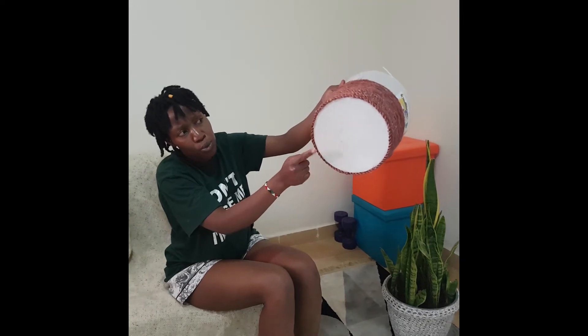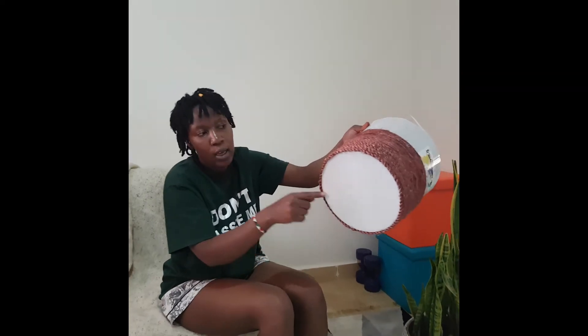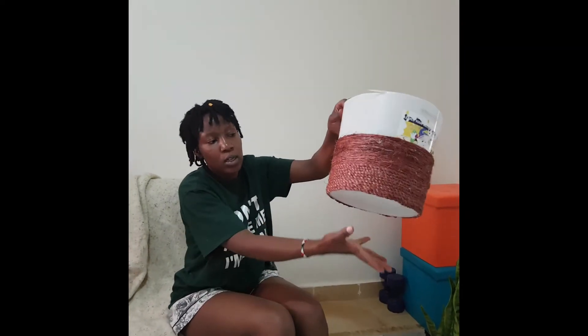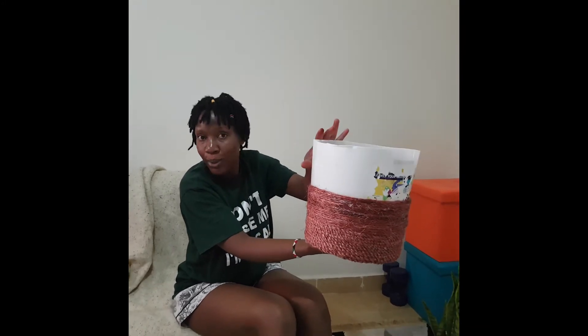I have not decided on what to do but maybe we can find something. I think we can hold the bucket — the flower pot.